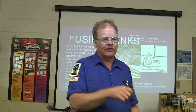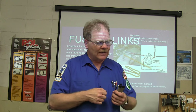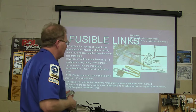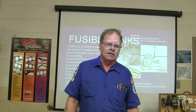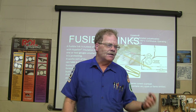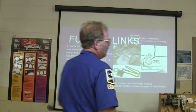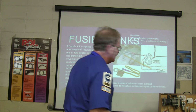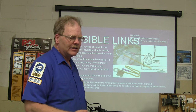The insulation on a fusible link is soft and rubbery. The way you check it to see if it's burned in two on the inside is you stretch the fuse link — if it stretches, it means there are no wires left inside. The fusible links that come on the car use a different kind of wire than just copper; it's some kind of silver wire, and you can't really find what kind it is anywhere.